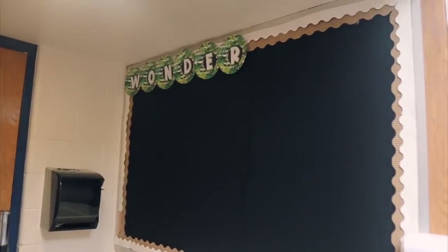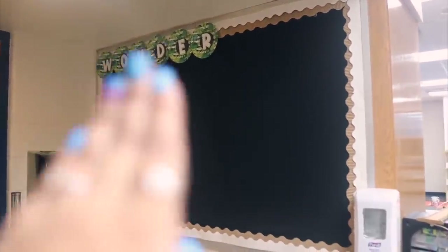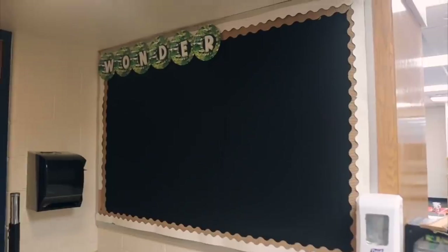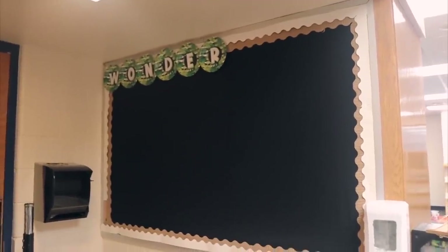I just hung up the 'Wonder' letters on the board. Originally I was going to have it say 'Wonder' and then 'Wall' underneath it, but now I'm thinking maybe I should put 'Wall' on the plates over here. I'm not completely sold on how this looks right now — I can't decide if I like it or not. It might change, we'll see. But it works for now, and I think I'll have my kids' pictures up here eventually.